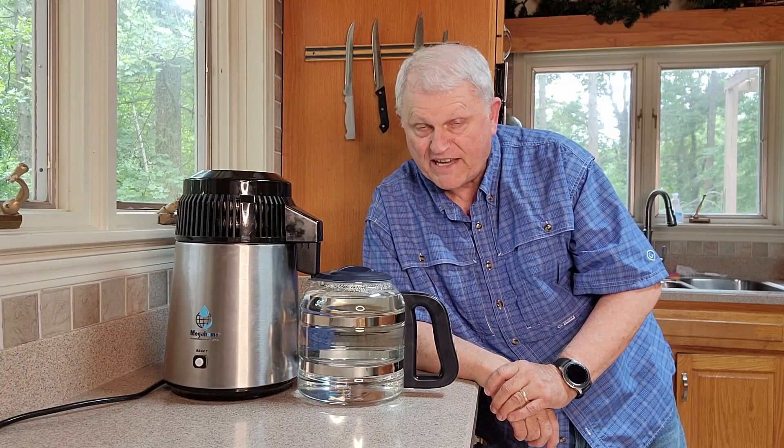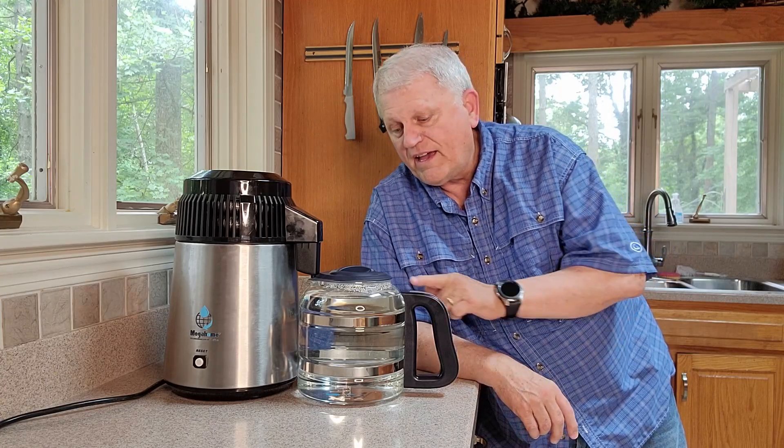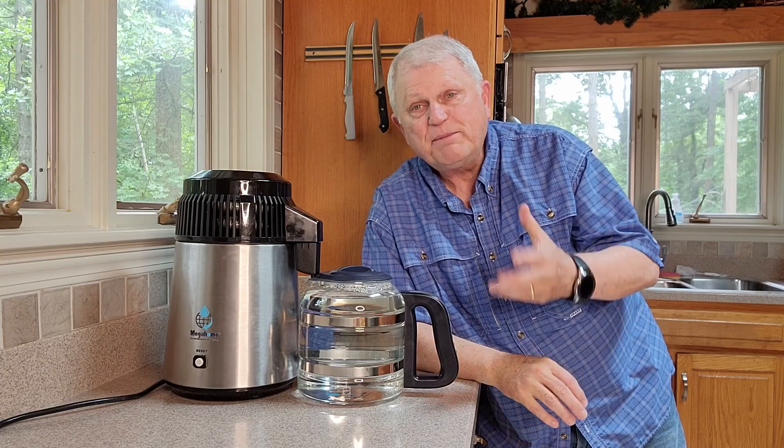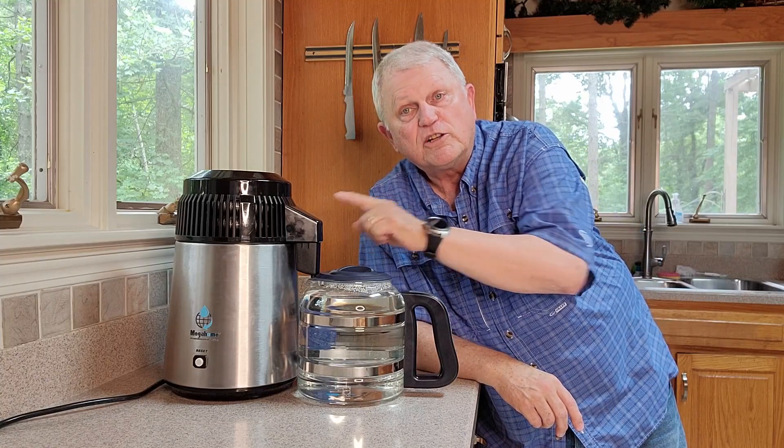It takes about five hours for this to happen, but that's okay. You press a button, walk away, and five hours later you come back and you've got a gallon of distilled water. A lot of people use these for CPAP machines, steam irons, or even in the cooling system for your car. That hard residue you might get on a shower head, in a coffee pot, or an appliance — those are minerals left over that you have to scrape. You won't have to do that as often when you use distilled water.